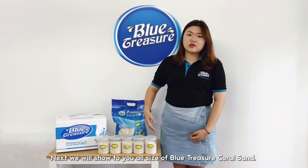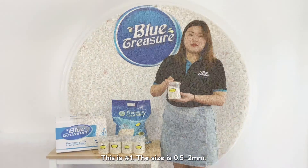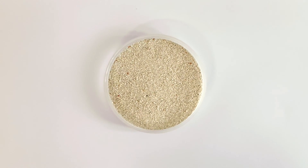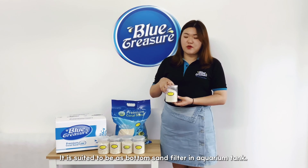We will now show you all sizes of Blutrarea CoralSand. This is number 1. The size is 0.5 to 2 mm — this is the finest size. It is suited to be used as bottom sand filter in a current tank.